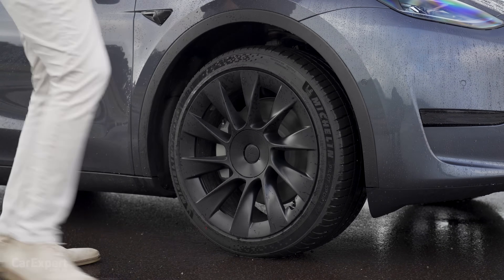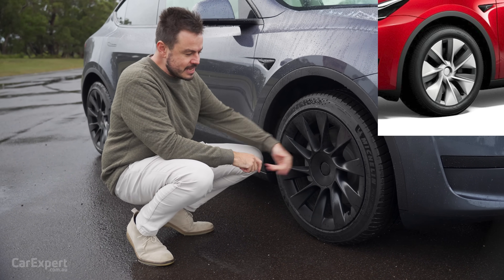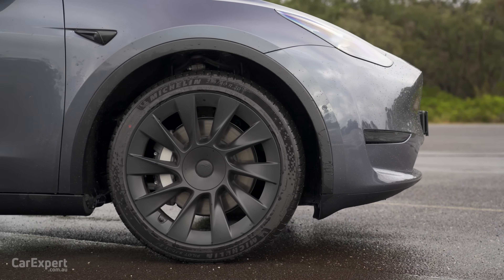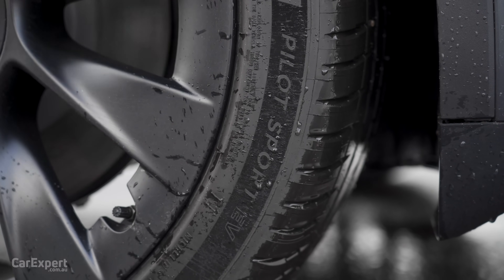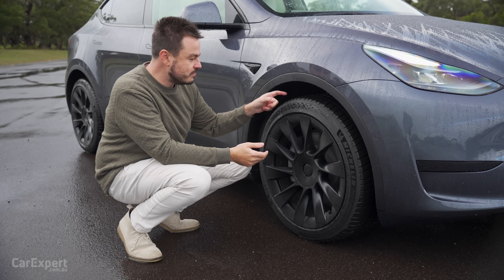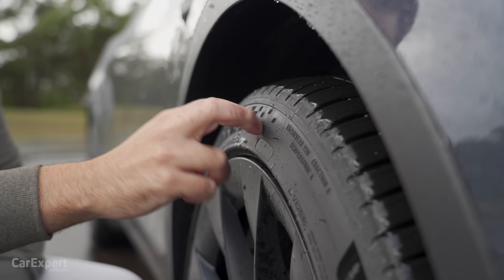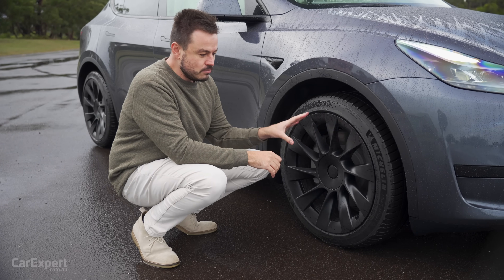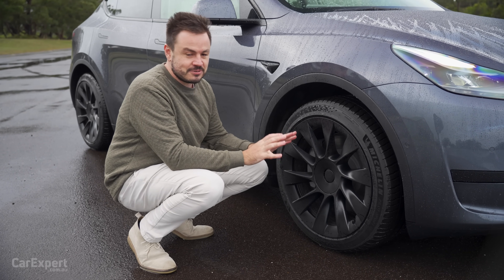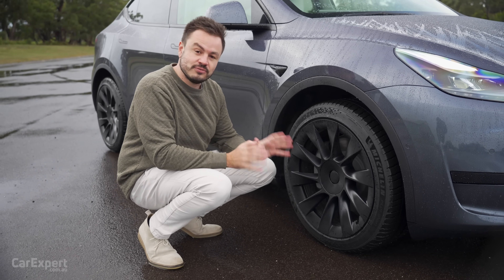Around the side, this is where things get interesting. The standard entry-level car comes with a set of 19-inch alloy wheels with an aero cover. This is the optional set of 20-inch alloy wheels. These come with a Pilot Sport EV tyre — a Michelin tyre specifically designed for EVs with low rolling resistance and foam inside to keep it quiet. The downside is a stiffer sidewall, and as you move up through the wheel range, it's going to become stiffer and stiffer.